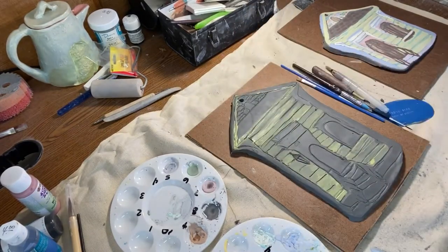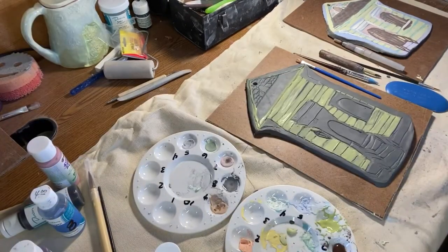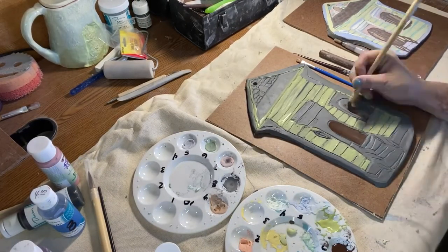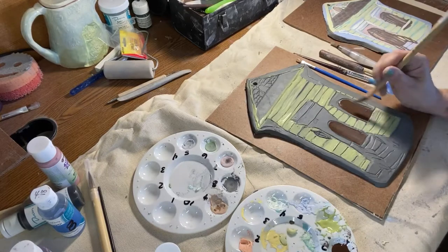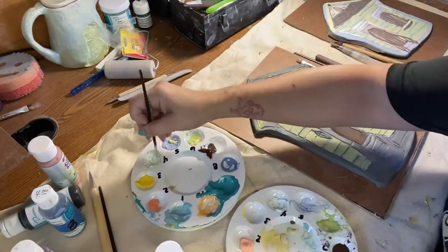I'm also obsessed with corbels. Corbels are solid pieces of wood that bear weight, typically under porches. Some of my favorite homes in New Orleans feature elaborate or intricate corbels in their design, so I added some corbels to this little house.